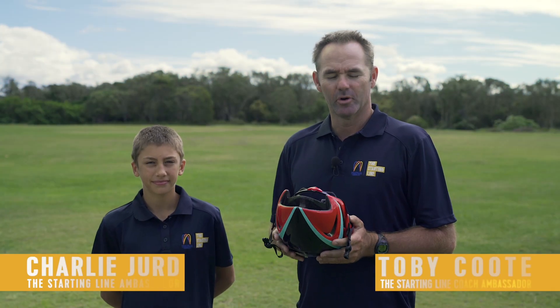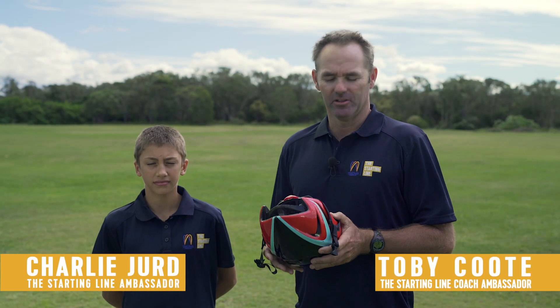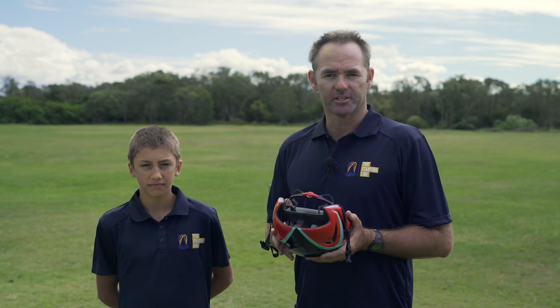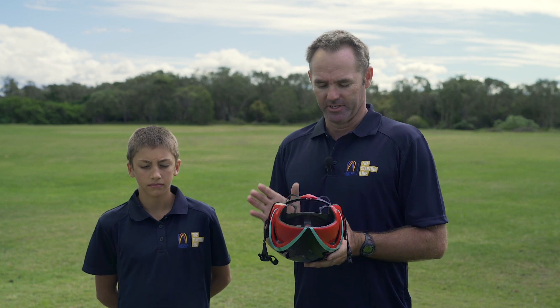One of the most important pieces of equipment that you're going to have for your starting line is one of these — it's called a helmet. It saves your head when you do have a crash, and unfortunately it does happen in our sport.